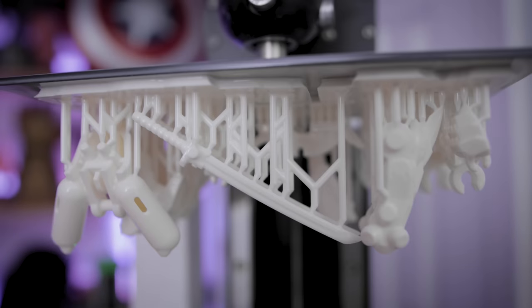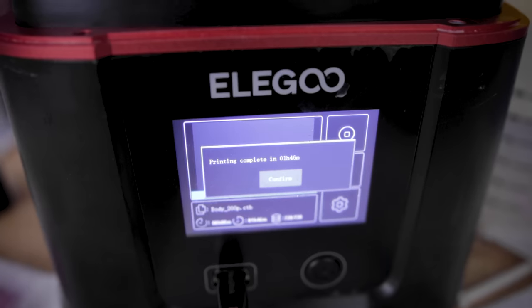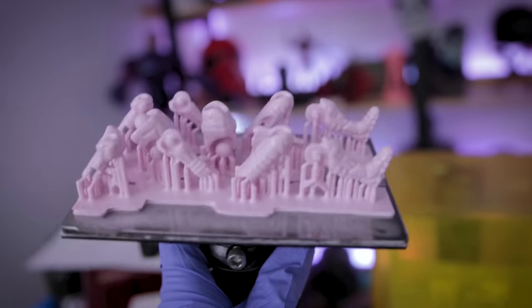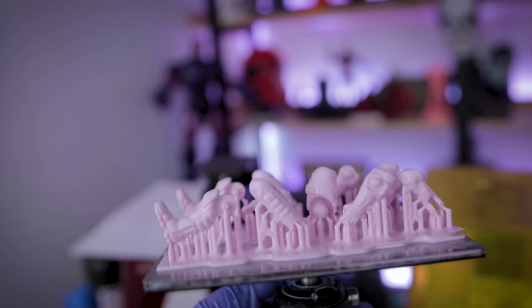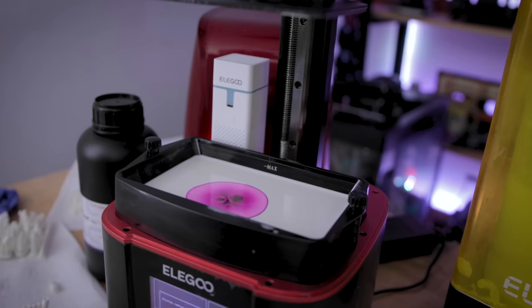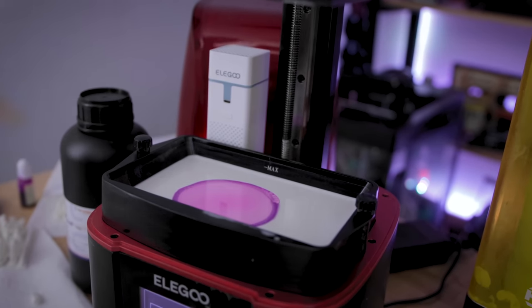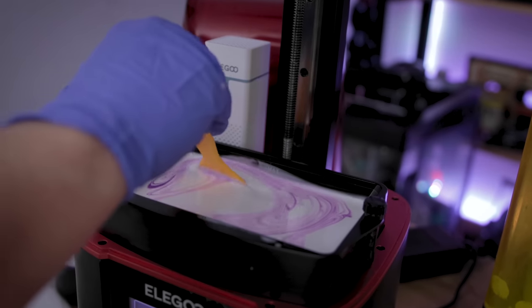I printed all of the mech parts on the Elgu Saturn S, and then I printed all of the actual person files at 200% scale on the Elgu Mars 3. The reason this looks a shade pink or purple is because I wanted to see what kind of impact it might have if you add a little bit of alcohol ink into the mix. It also just helps things pop a little bit more on camera, because recording white makes it very hard to see the details on these figures.